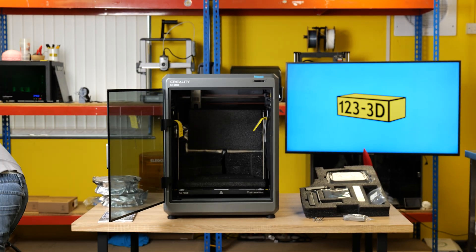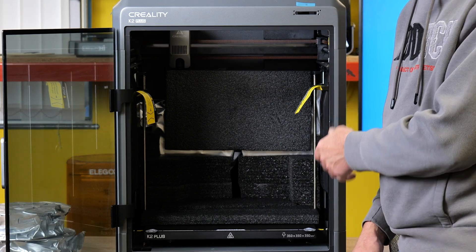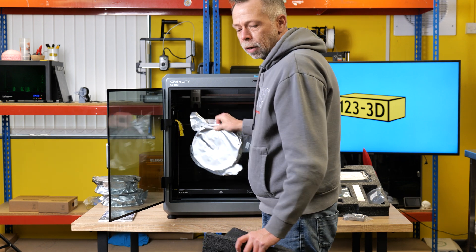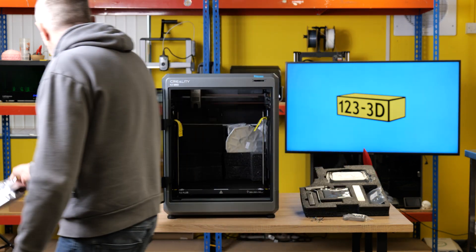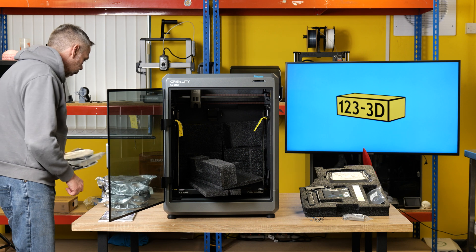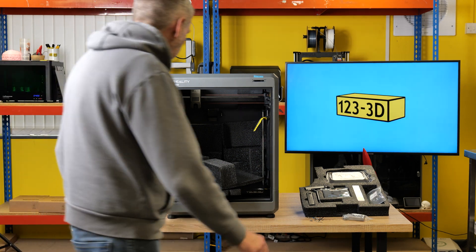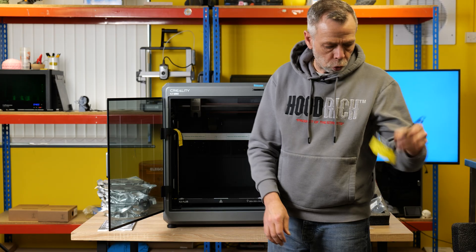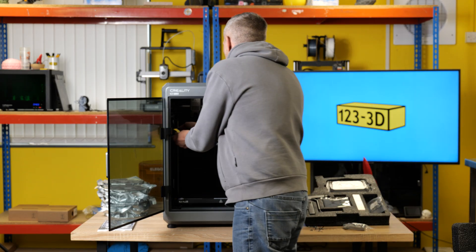So carefully lift this out - I'll pop this to one side for a moment. As you can see, lots more foam with even more inside. This is why the machine weighed so much - we have four kilograms of filament buried inside. A spool of blue, a spool of red, a spool of white, and a spool of black, all Hyper-PLA. So we have two of these little transport clips.